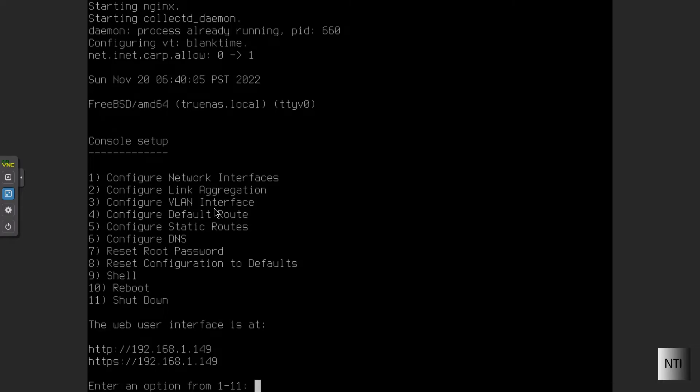We are now at the web interface. We can do a bunch of configurations here — options 1 to 11 — including configuring network interfaces, link aggregation, VLANs, static routes, and static IP addresses. Go over to your web browser and type in the IP address shown on your screen — in my case it's 192.168.1.149 — but type in the address shown on your own command line, not mine.